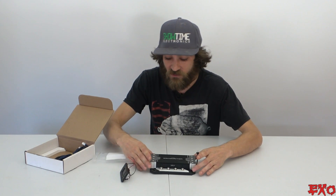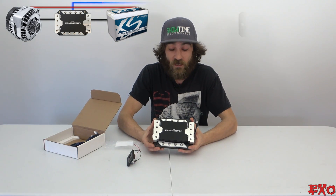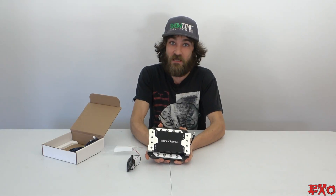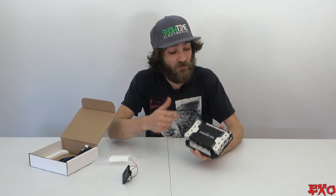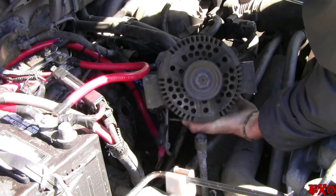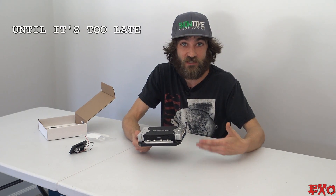If you were to use a device like this and wire it in line with your alternators, you would be able to see your output. Say you're at 12.5 volts — maybe you're there because you're pulling 300 amps. But what if you were at 12.5 only pulling 30 amps? That could be indicative of a bad cell, a bad connection, or even an alt that's about to die.